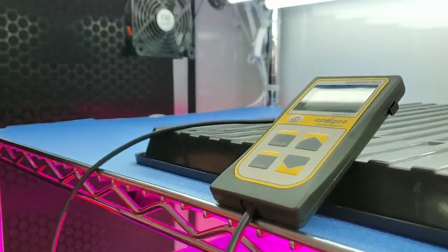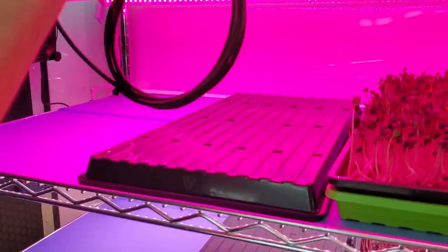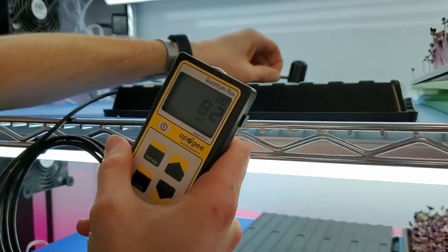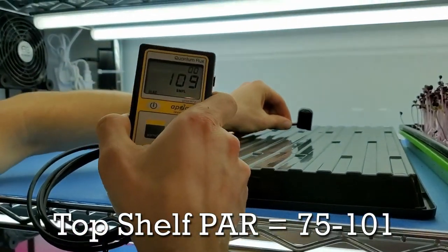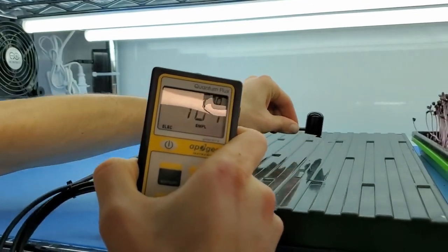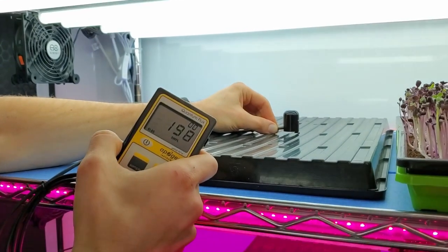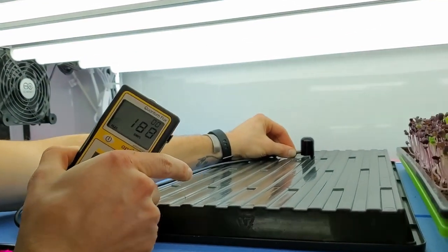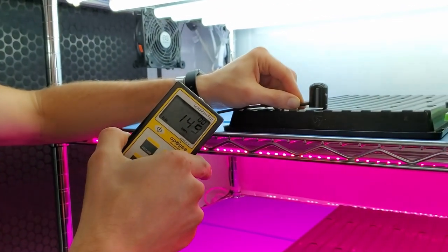We have black trays on each shelf to provide a baseline for measuring and ensure consistency. Starting on the top shelf, placing the PAR meter in the middle I'm getting about 89 PAR, about 101 towards the back edge where it reflects off the wall, and about 75 PAR towards the front edge. On the second shelf, placing it in the middle I'm getting about 197–198 PAR, about 187 towards the back, and about 144 towards the front.